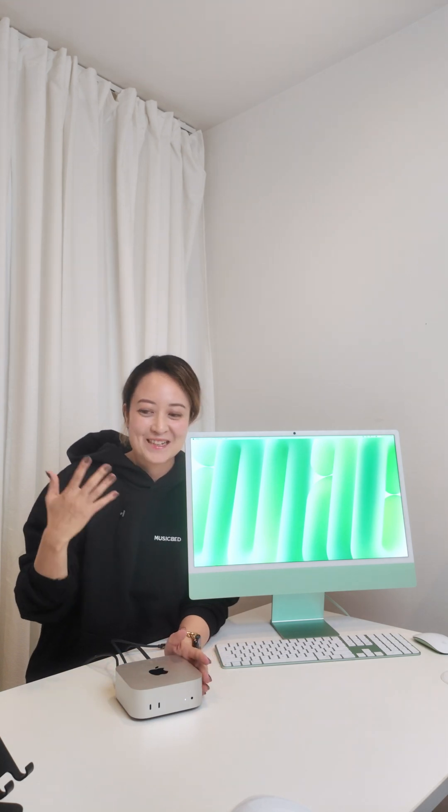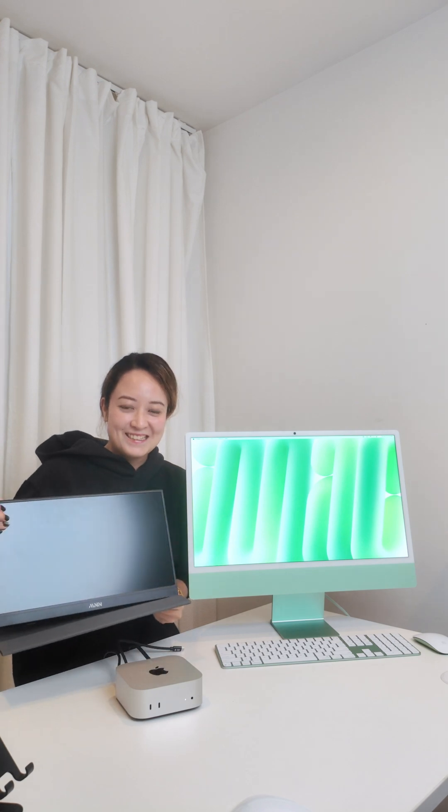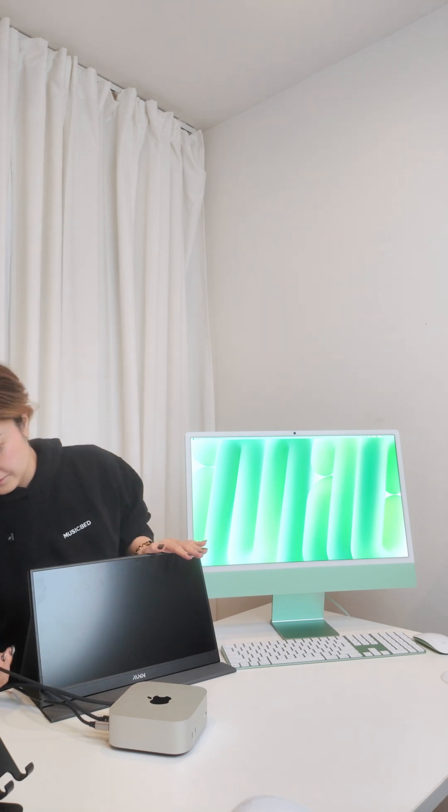The M4 Mac Mini is one of the greatest values in Macs ever. The base model is $599, but it doesn't come with a display. I've been testing out different ways you can connect to a display. This time I'm using a very cheap monitor that everyone wanted me to use — it was about $60 on Amazon. So the Mac Mini is now connected to this monitor.